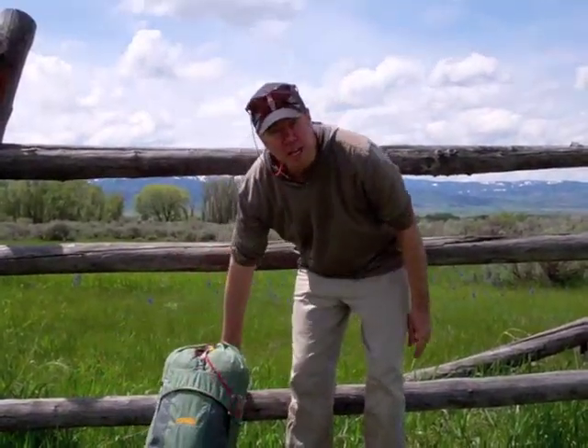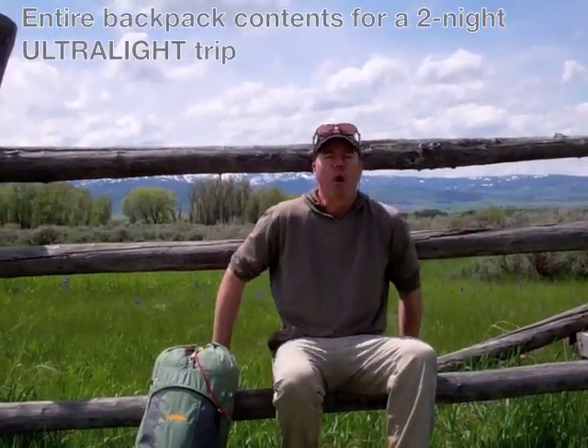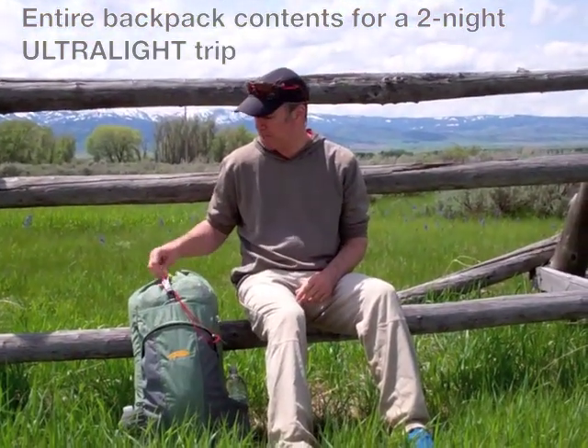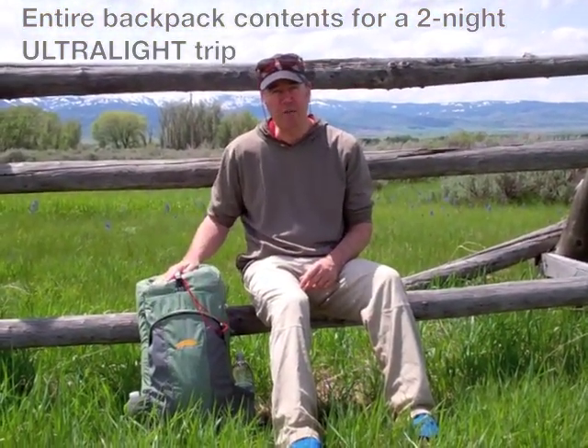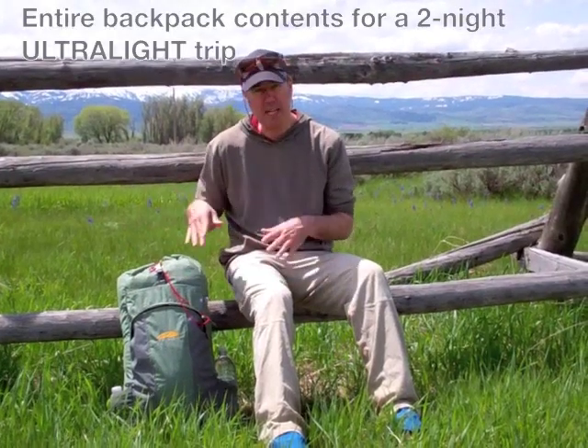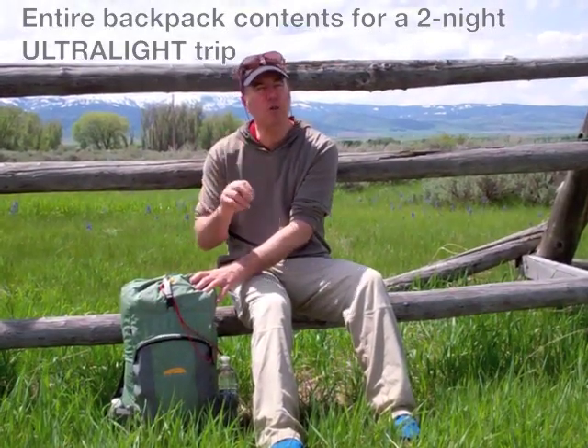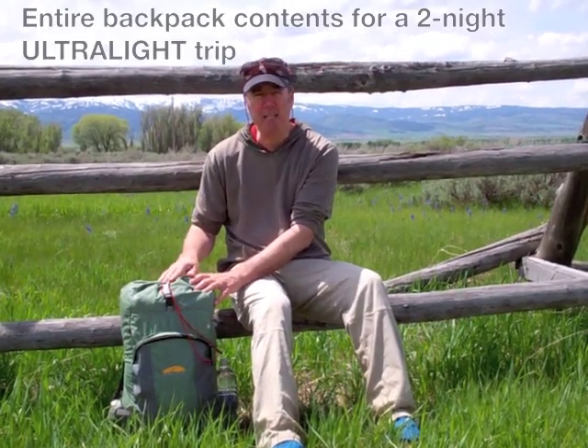Hi, my name is Mike. I'm going to do a quick instructional on what I keep in this backpack. This is a backpack for ultralight backpacking. I haven't sacrificed any comfort or anything, and what I'm going to do is just take everything out of the pack and show you what I carry. This is just for two nights, and that's what I've got packed in here.